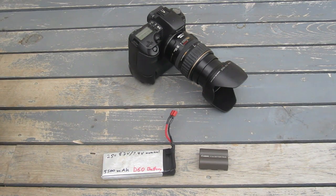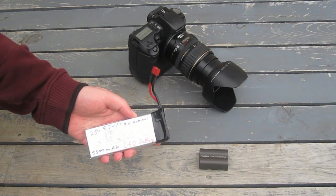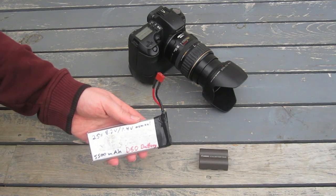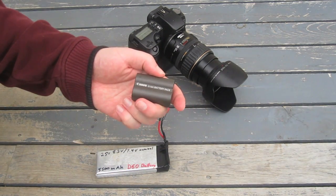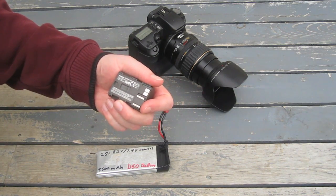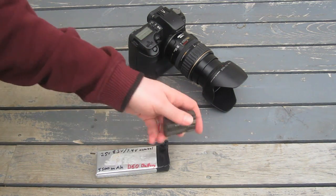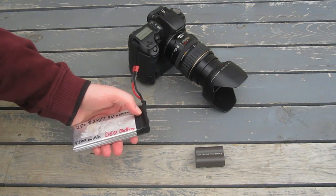In this video I'm going to show how I modified a connector to allow me to run a lithium polymer battery. This is a 5,500 milliamp battery cell. I can use this to run the camera for hours and hours, versus a standard Canon lithium-ion battery at 1,100 milliamp which will run out in cold weather because it's in the camera with no insulation. With this battery it's possible to chain them together and get a near unlimited runtime.